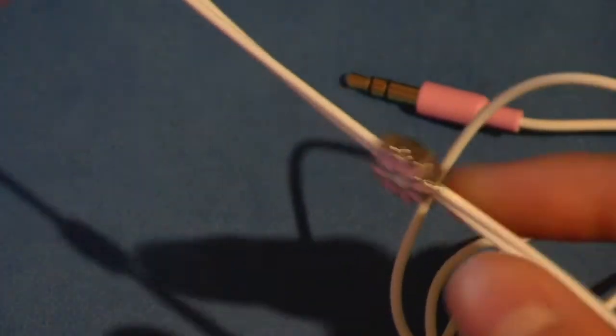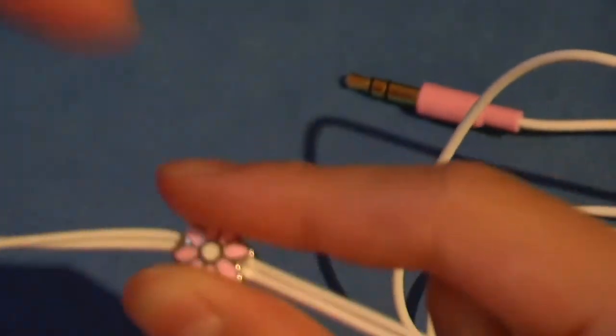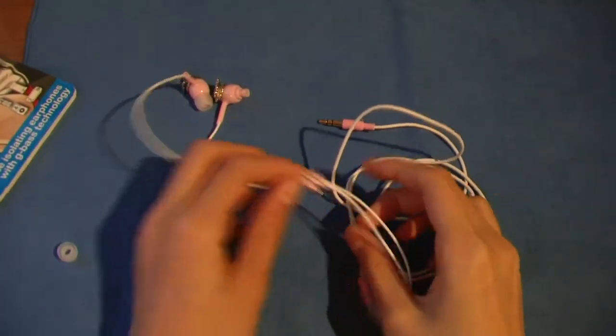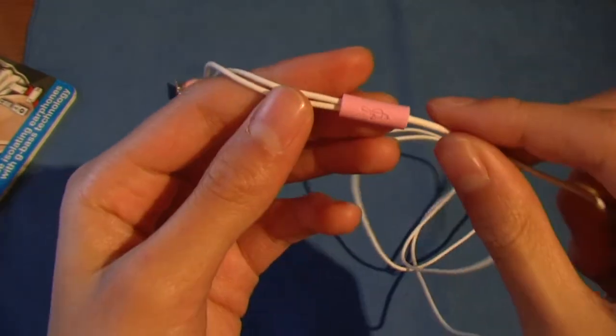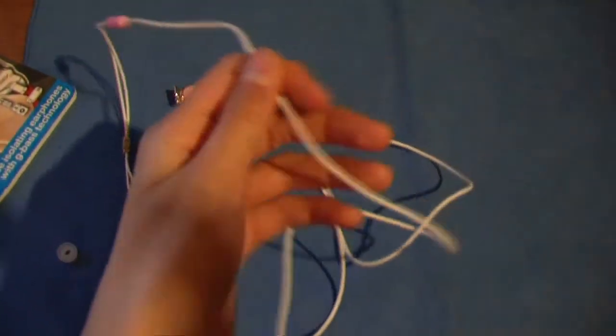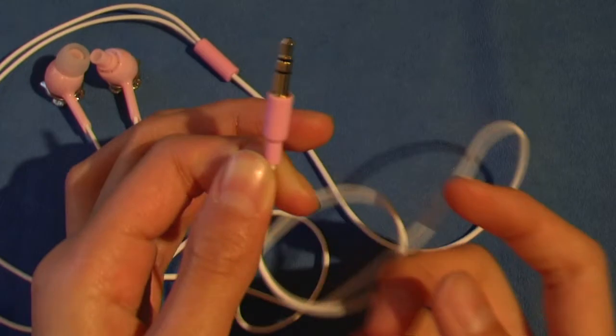If we go down here, you'll notice a metallic flower which is used to lengthen or shorten the length of the wire — it's very good for cable management. Further down, this device makes the two tubes go into one big tube, which then leads to a 3.5mm gold-plated headphone jack for all standard devices.